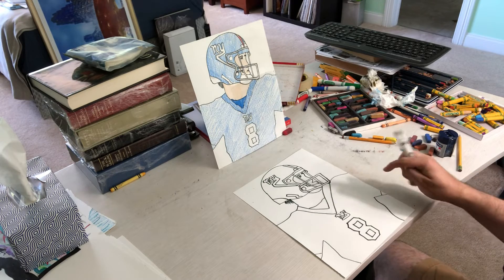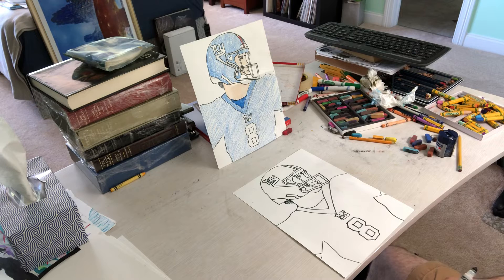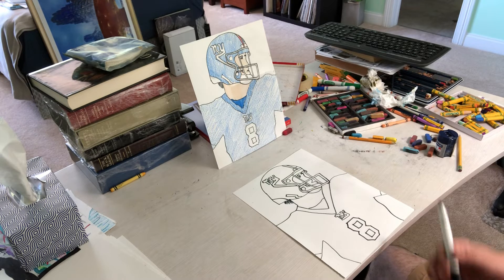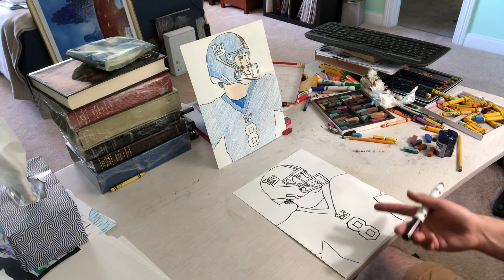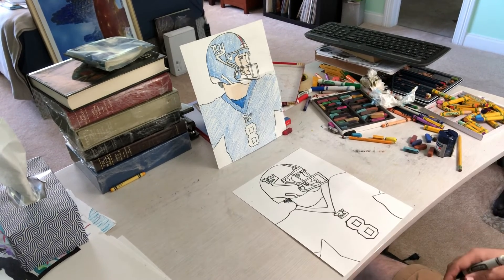You can color him blue, give him a regular skin color, or make it a little bit different if you like. If you want to make it different, you can even change the number — make it a different person, make it you. Give it long hair for a ponytail. You can change and modify any way you like — that's what's great about art.